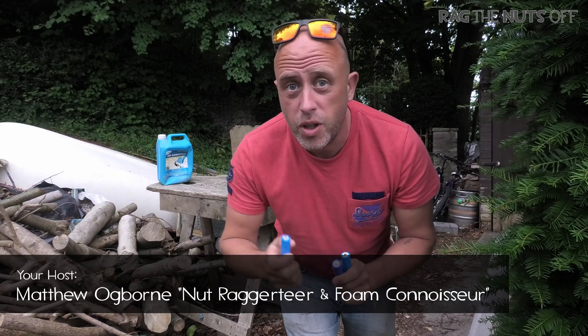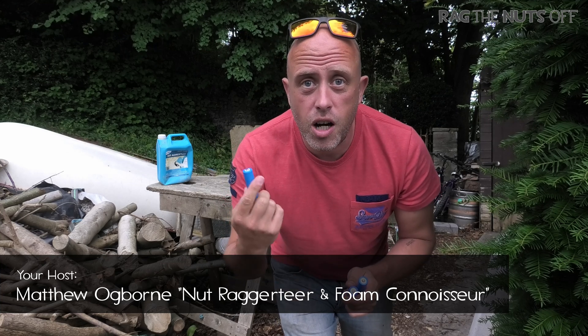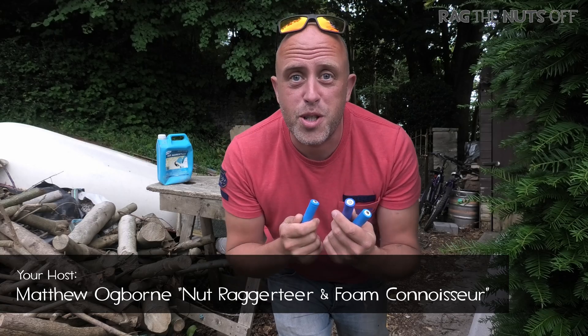However, let's answer this for once and for all, because over there I've got a blowtorch and some WD-40. So we're going to start off with one and then we're going to torch the rest. Watch this space.